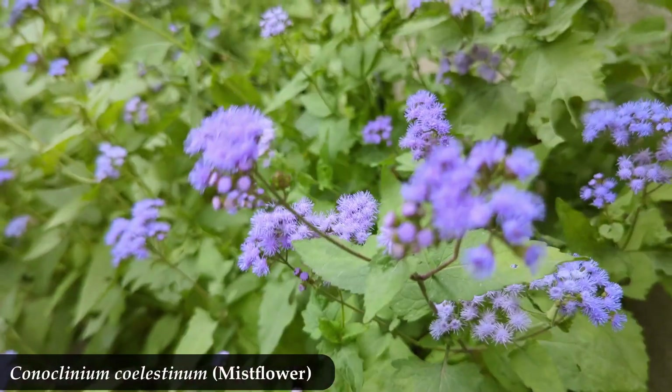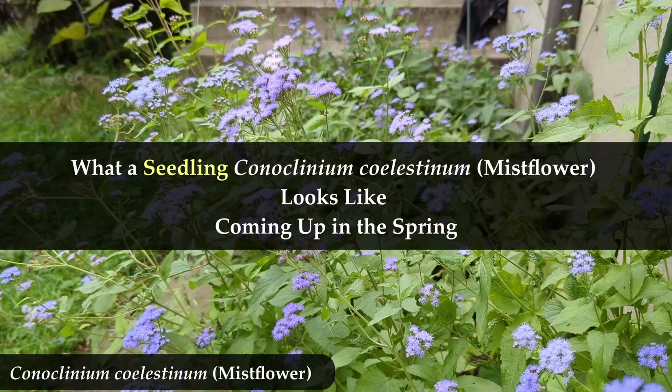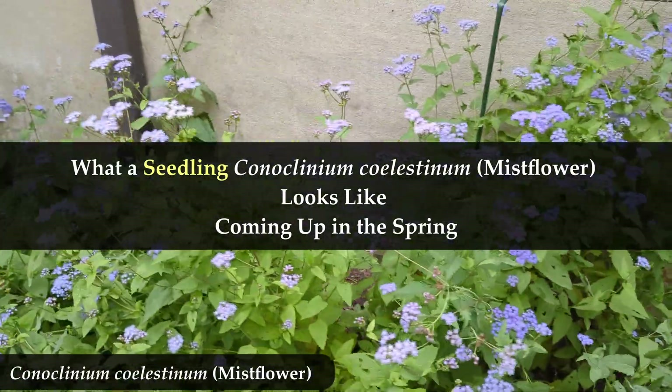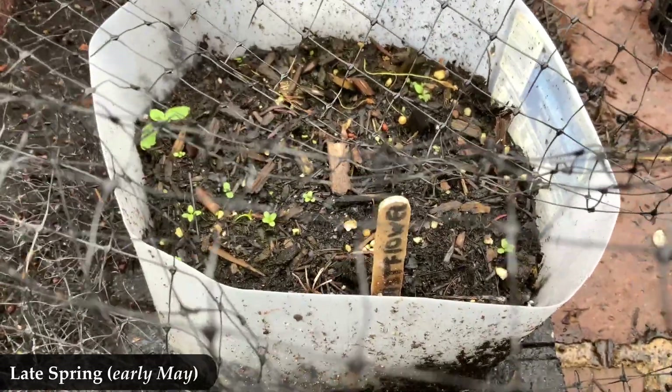I have a video on what mist flower looks like coming up in the springtime when it's already an established plant, so I'll give you a link to that. This video is just what a seedling mist flower looks like.